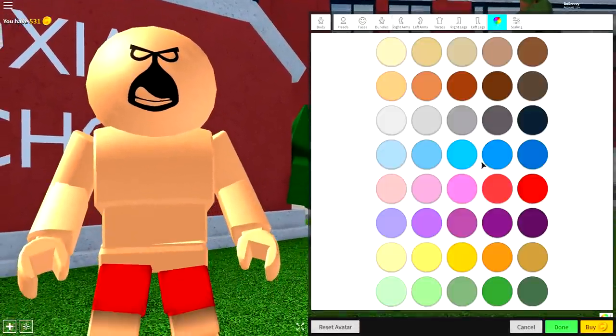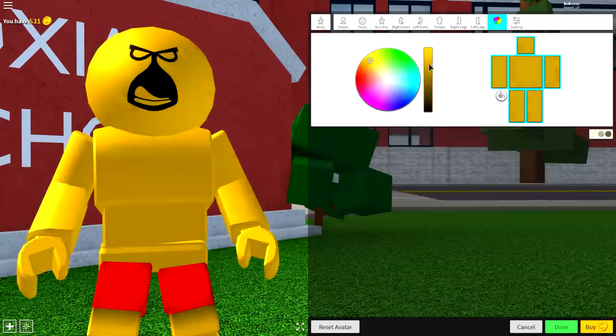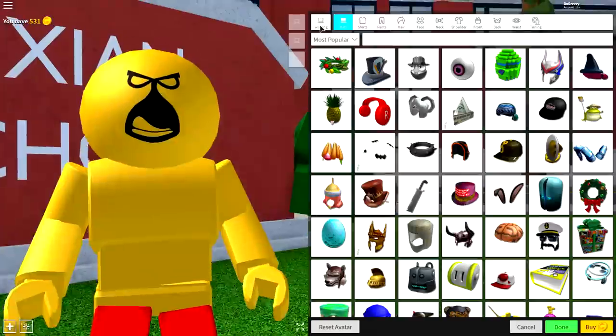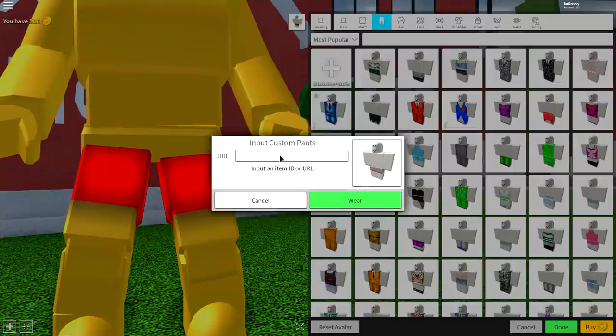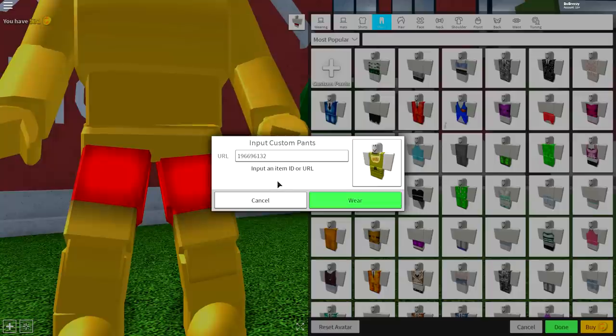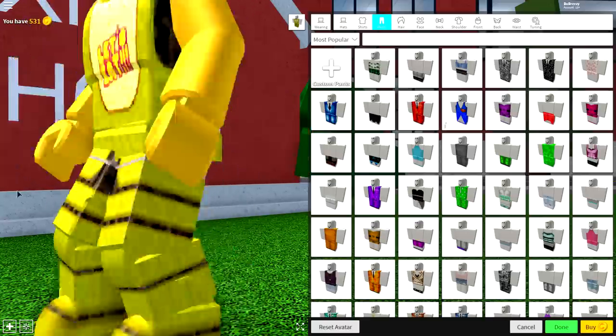Come to the color selection and click yellow — like the Simpsons yellow — and then click the color palettes, but make yourself a darker shade so it kind of blends in with the color we're about to equip. Next, come to the wearing selection, come to pants, and click the custom pants box at the top left. When the box drops down, input the following code — pause the video if you need to see it, it's right there on screen. Type it in, press wear, and it will give you these amazing pants.